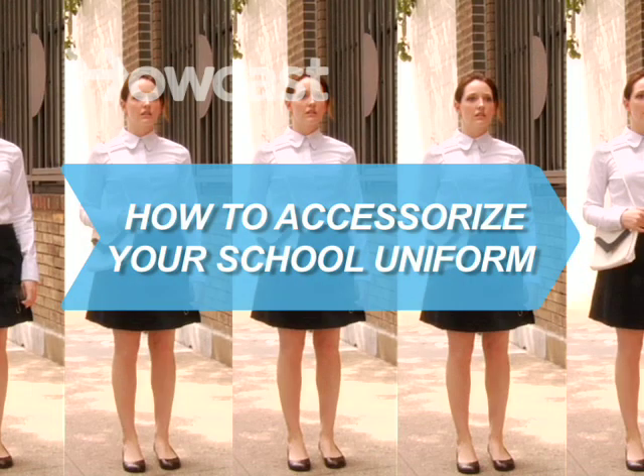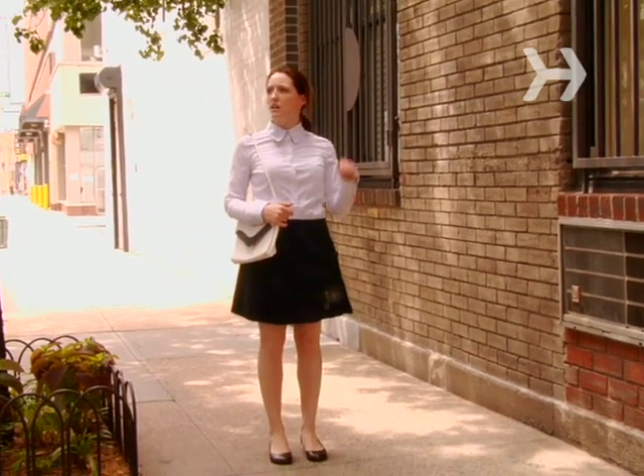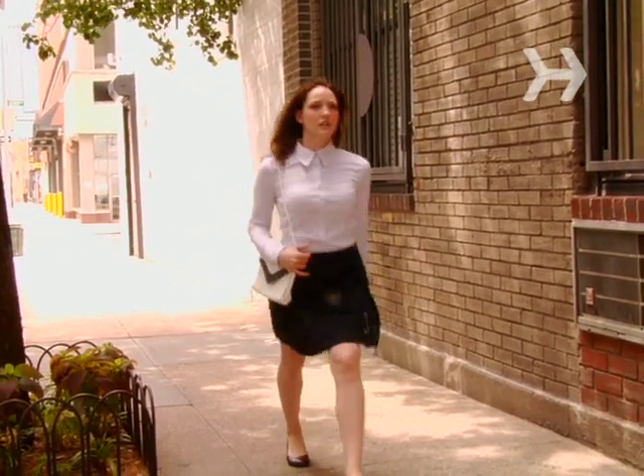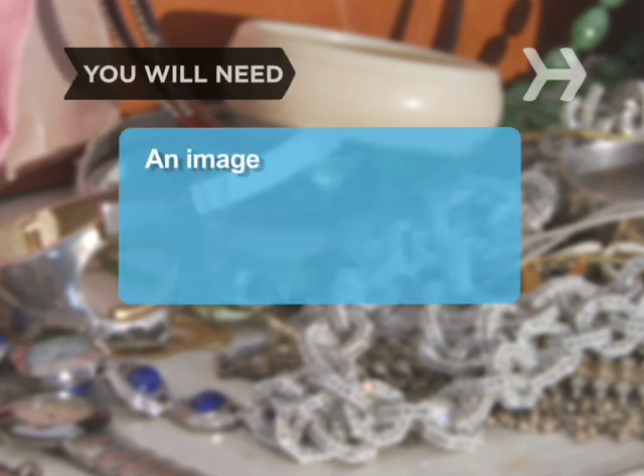How to Accessorize Your School Uniform. Just because you have to wear a uniform to school doesn't mean you can't assert your individuality. You will need an image you want to project, accessories, and creativity.